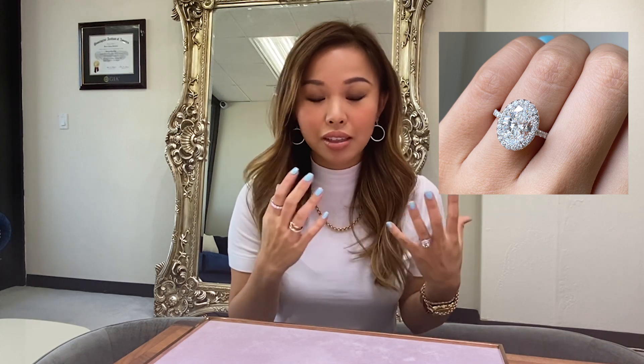Today is another exciting day because I will be showcasing a 3-carat oval diamond. Ovals have been basically trending for the past few years now — definitely one of the celebrity favorites. We've got Blake Lively, who has a light pink oval diamond from Ryan Reynolds, and Hailey Bieber, who has a gorgeous oval diamond set on a plain yellow gold band.